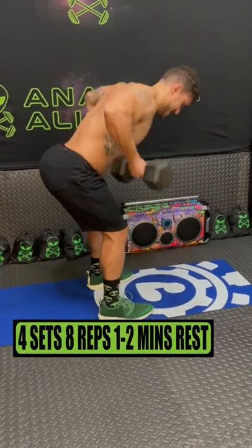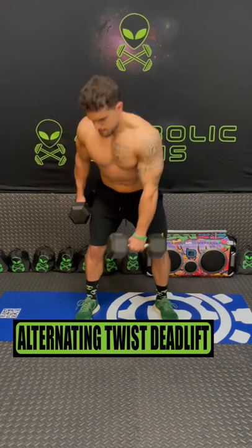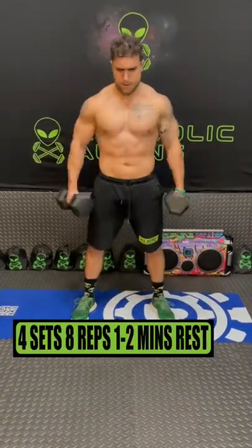Do triple threat rows for 4 sets of 8 reps, resting 1 to 2 minutes. Do alternating twist deadlifts for 4 sets of 8 reps, resting 1 to 2 minutes.